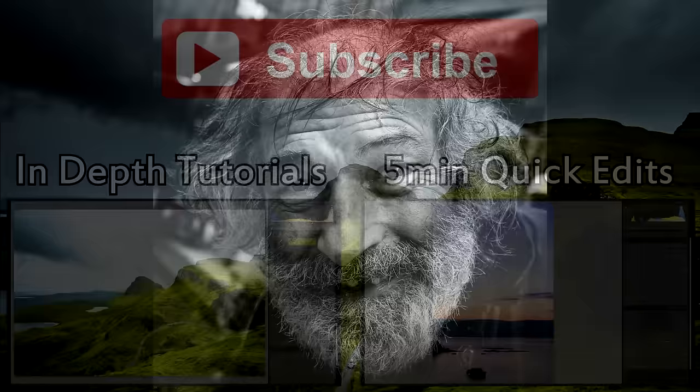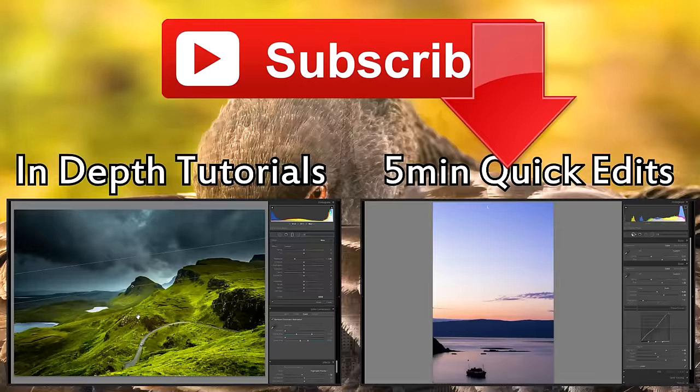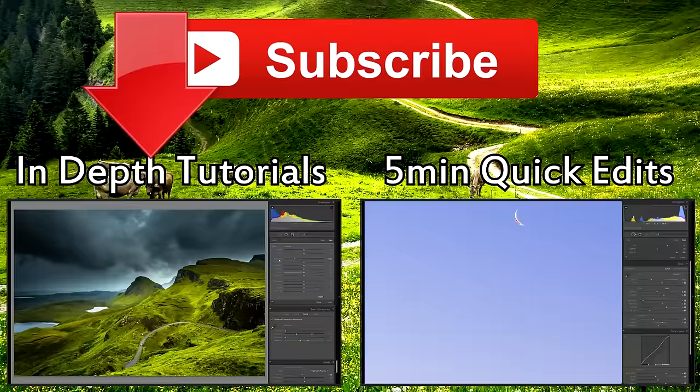Thank you very much for watching my first portrait tutorial — I usually do landscapes, but this was a photo I really wanted to share and make a tutorial from. If you enjoyed this video and learned something, please click the like button — it really helps. If you'd like to see more Lightroom tutorials, mostly about landscape and landscape photography, and even on-location videos, be sure to subscribe. I upload one photography-related video every single day. Thank you very much for watching, I hope you have a great day — please take care.